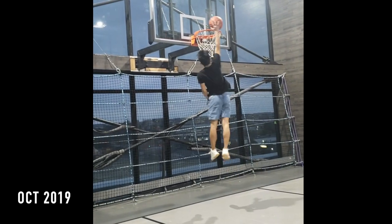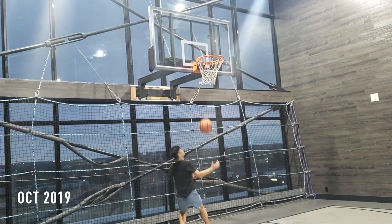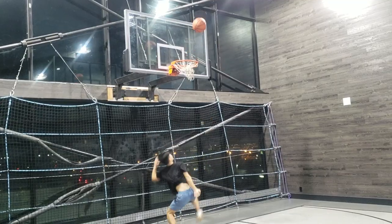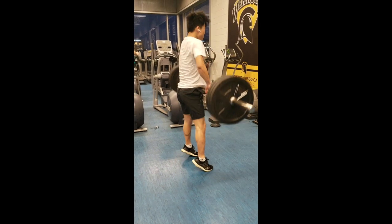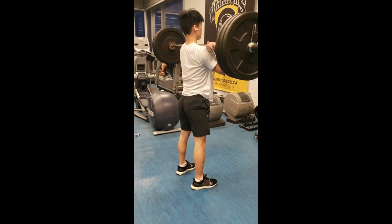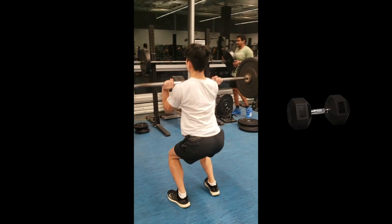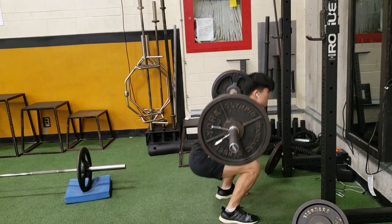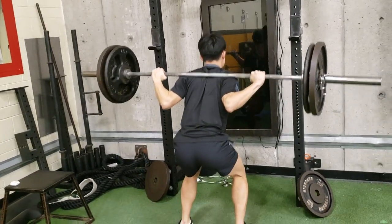First off, what do I mean by explosive? Jumping itself is an explosive movement where the muscles exert maximal effort and force in a short period of time. Movements like the clean embody what an explosive movement is, but since most of us don't have a barbell right now because of the quarantine situation, we need to be creative and find replacements — namely dumbbells. If you have your own gym and already have a barbell, you can add these as accessory exercises.